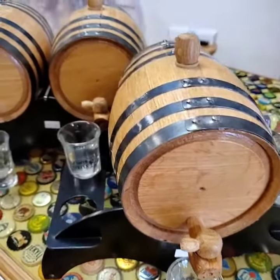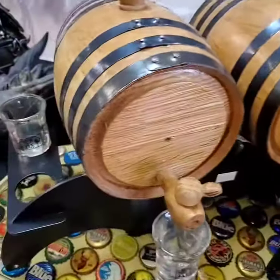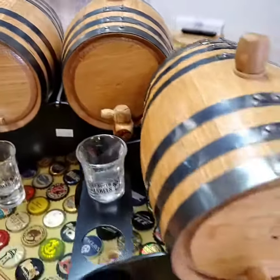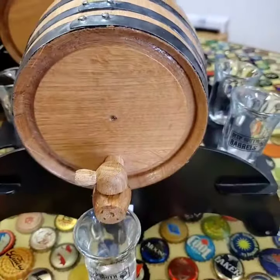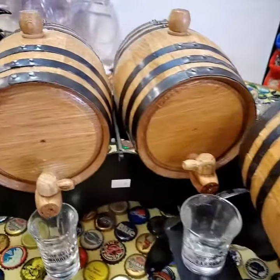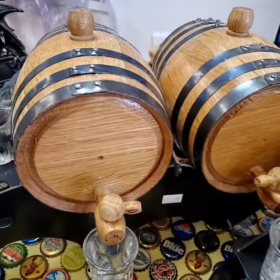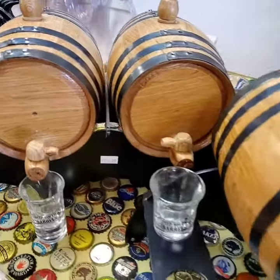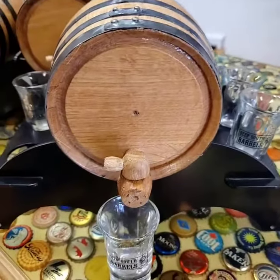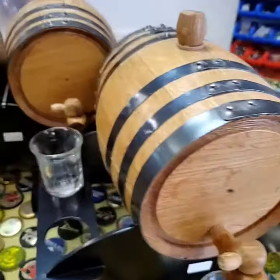Hey everybody, Andrew here at Operation Homebrew with another cool gift idea. Maybe you know somebody who dabbles in making their own whiskey or bourbon. What we have here are some one liter American White Oak charred to a medium char barrels. These are really cool for aging some moonshine and turning it into whiskey or bourbon.